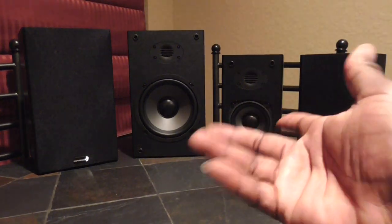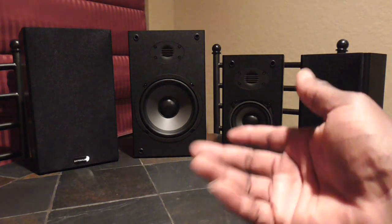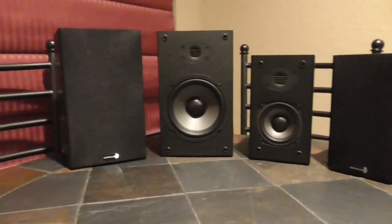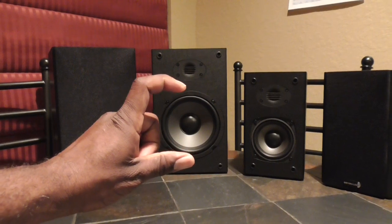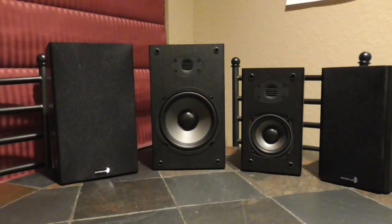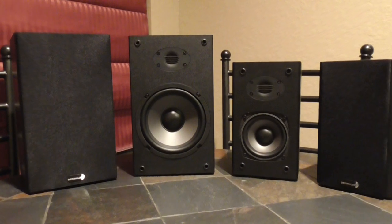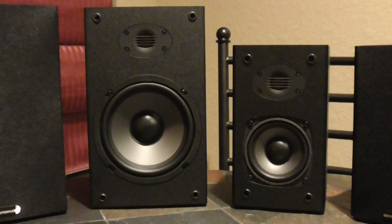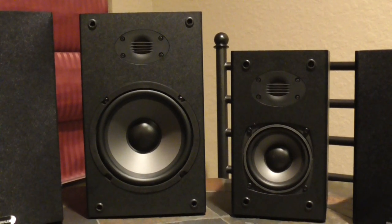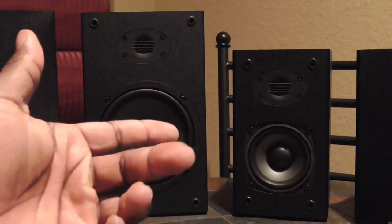A couple of you guys actually wanted to see the difference in size, so I'm doing a size comparison. This is not going to be a sound quality demo — if you guys want me to I can do that later on, but for right now this is simply a size comparison. This is very important for anyone who is contemplating making this purchase, to kind of see these things side by side so you know what you're getting into before you spend your money.